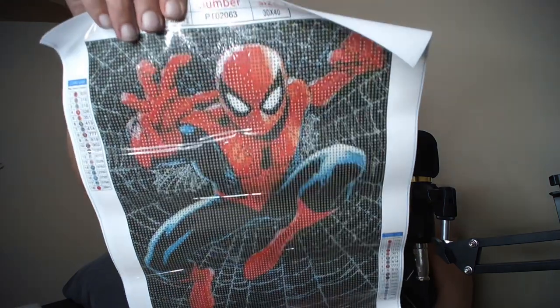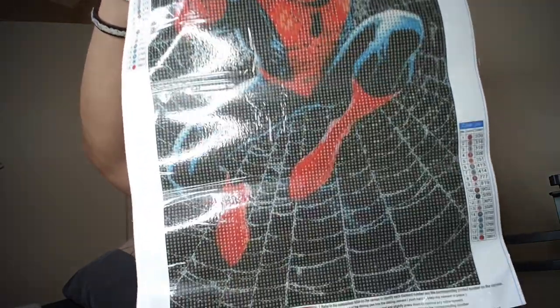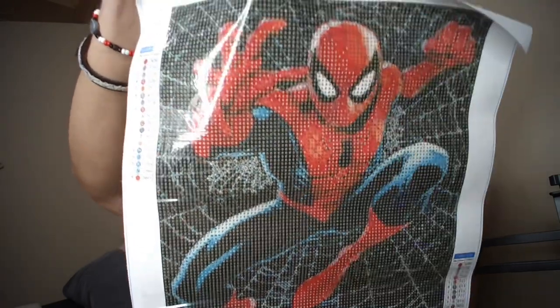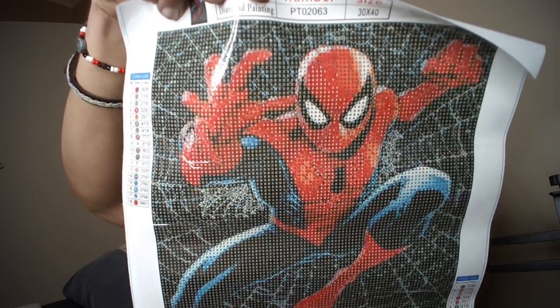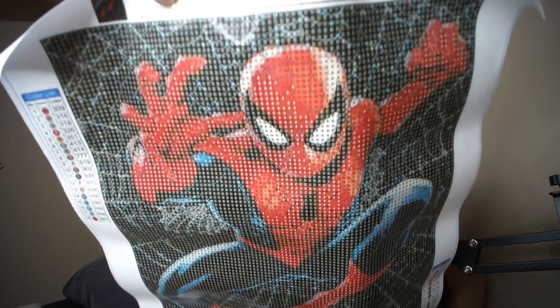And now the exciting part — the actual canvas. Wow! There is a bit of glare going on but you guys get a pretty good idea of what the Spider-Man looks like. Imagine what this is going to look like afterwards! I really can't wait. Well, taking off the plastic didn't help with the glare a lot, but anyway, there is Spider-Man. Now I just need to find a Superman one, because Spider-Man is my favourite Marvel character and Superman is my favourite DC character.